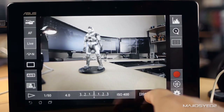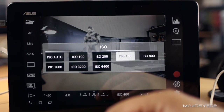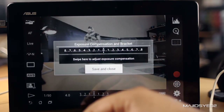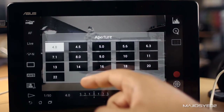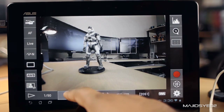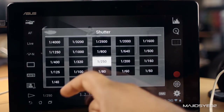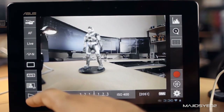Next, over here are the main exposure settings. Starting with ISO — you have all the increments available on your camera's factory firmware, so you can go up to ISO 6400 or down to 400. You can also change the exposure compensation and bracketing and save that. You can change your aperture from f/4 to whatever your lens allows — I can go to f/5.6 and it's instant. It's very, very responsive. Then you have shutter speed — you can go to 1/50, 1/250, or 1/30 of a second, and the responsiveness is incredibly quick.